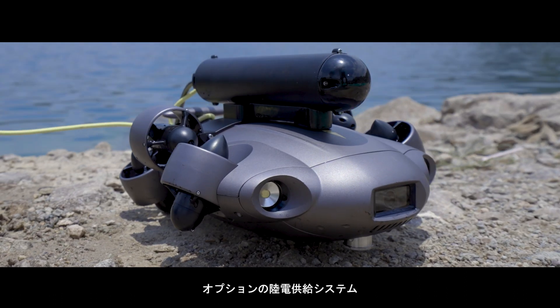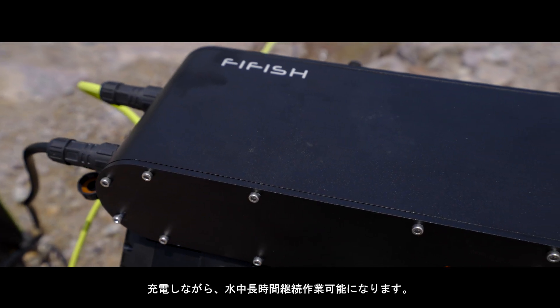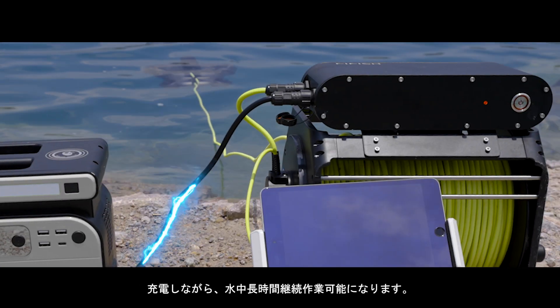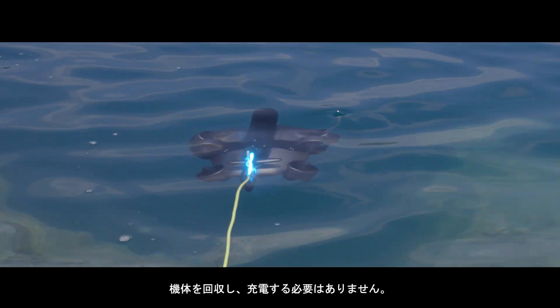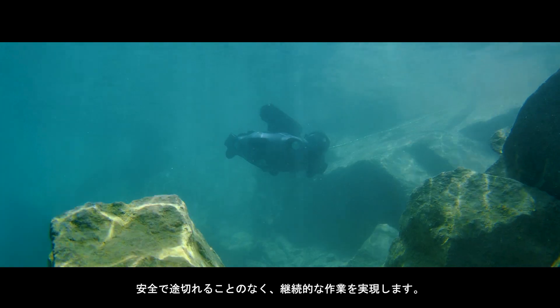Enhance your underwater missions with the optional onshore power supply system that facilitates simultaneous charging and operation, where you can carry out your underwater tasks free from low-power anxiety, attaining safe and uninterrupted continuous operations.